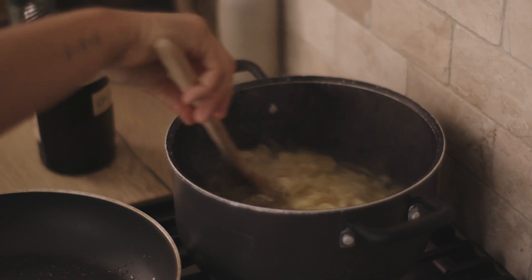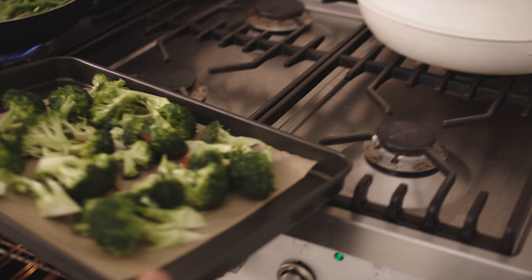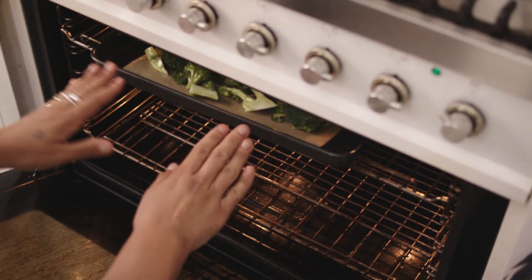I entertain a lot at home. We cook six or seven nights out of the week. We see our home as a place to come and gather and I love to feed people.